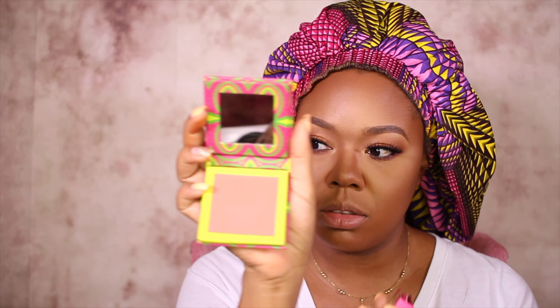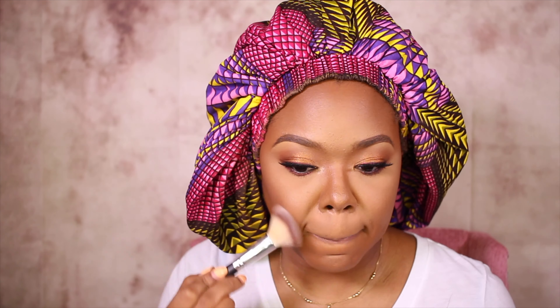Now I'm going to go in with Juvia's Place. These are the Freak Blushes. The first color is Sarafina, which is like a light coral — I can't really see it in the light but you can see it if I turn it. And then this one is a darker coral. These blushes are really nice.